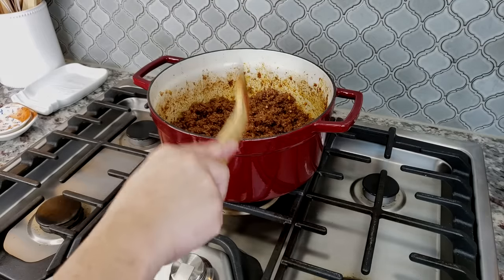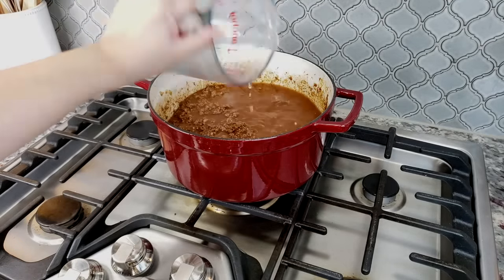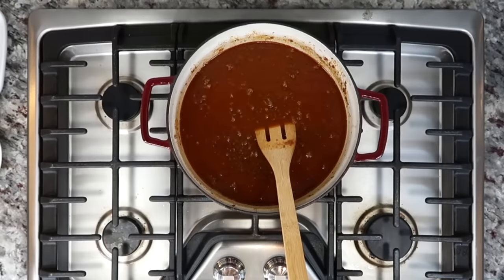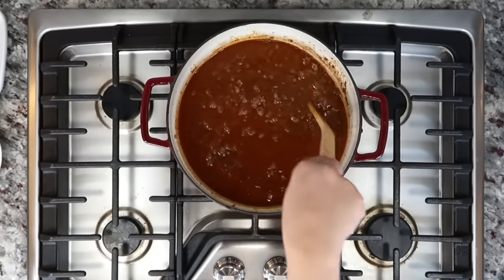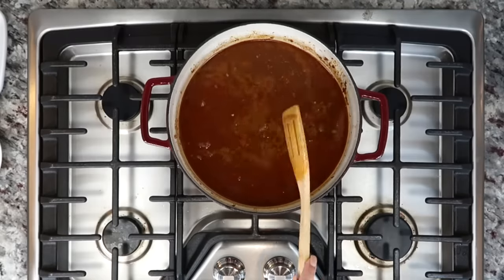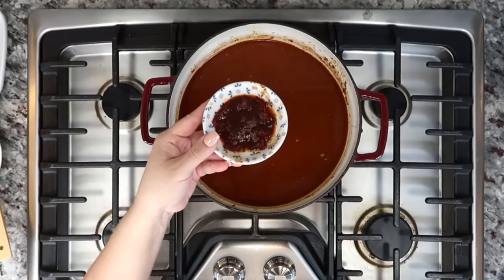Everything is cooked, combined, and seasoned well. Now I'm going to add seven cups of low sodium beef broth. If you have homemade beef stock that's seasoned well, you might want to scale back on the salt in this recipe. I'm using store-bought low sodium beef broth, so I will be adding salt to taste later.